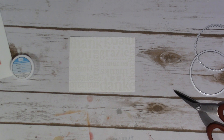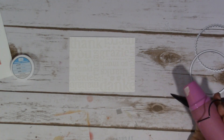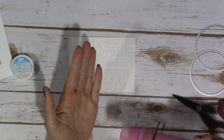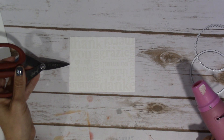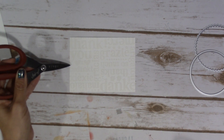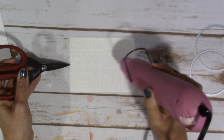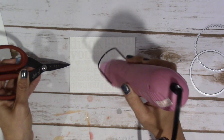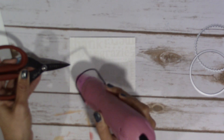We're just going to heat this up. Bear with me with the noise, but it's just like magic when it starts to melt. I'm just going to use the tip of my scissors to kind of hold it down in a spot where there isn't any word or ink or anything. It takes just a little bit for the magic to start happening, but man, when it does it is just the coolest thing to watch. See, there it goes — I don't think I'll ever get tired of that.